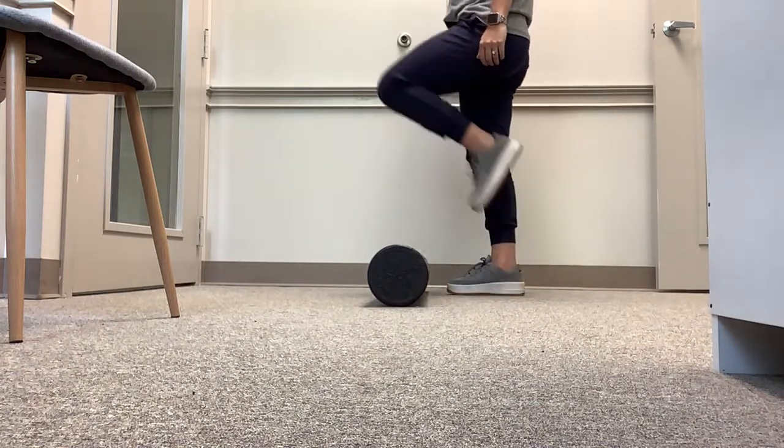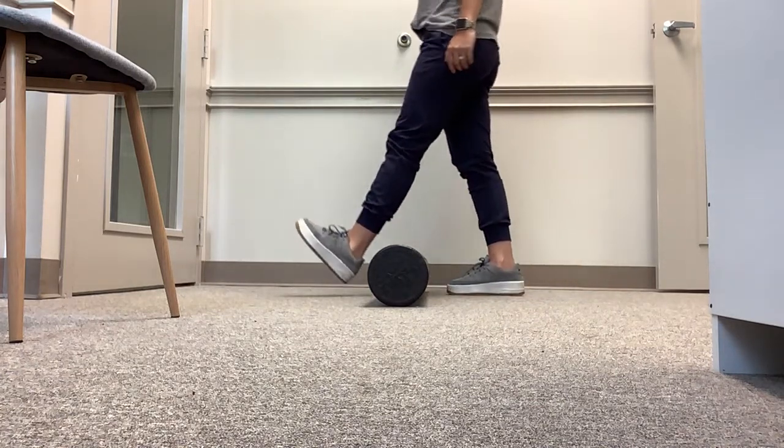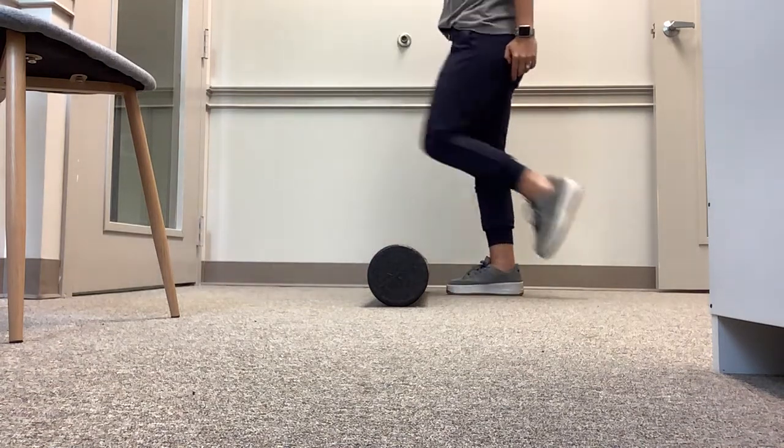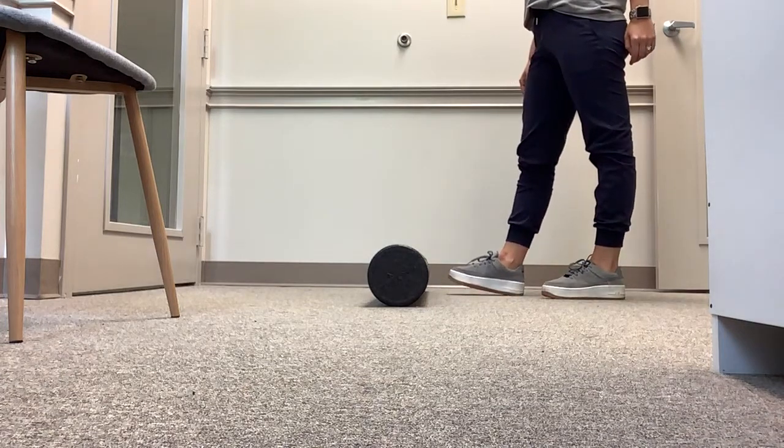You're going to step over that obstacle, land on your heel, squeeze your quad, and accept your weight forward. Then pick the leg up, land on your toe, and shift your weight back.